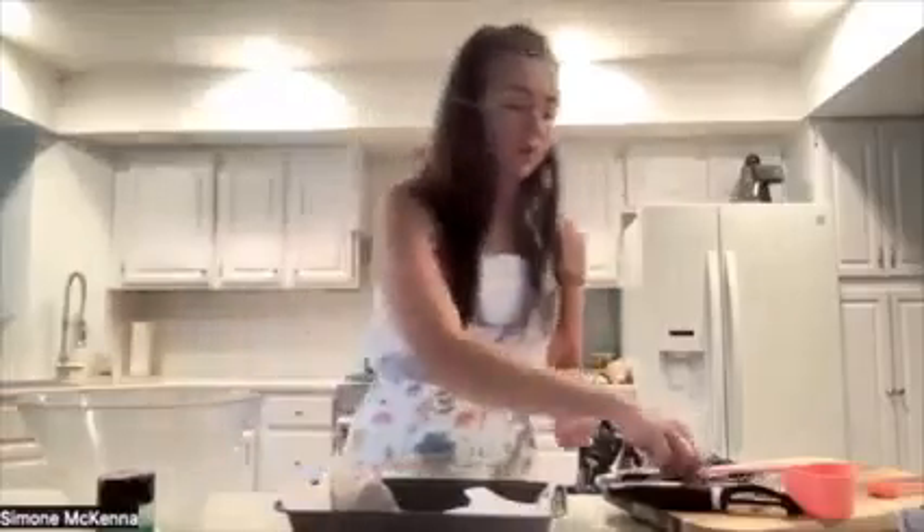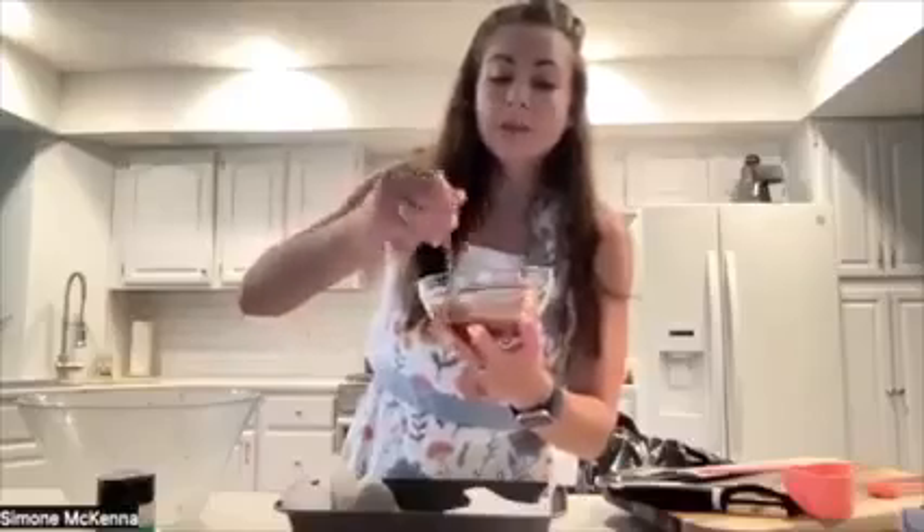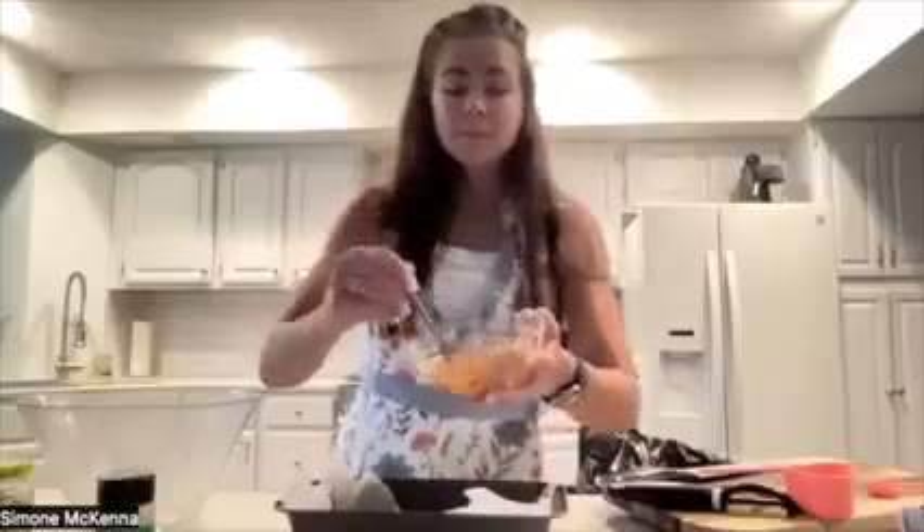We want it to be all combined. And then if you want to add in some pickles — which I always do — this is where you're going to add them into that glaze. I don't add a lot, probably about a tablespoon. Then I'm going to dump it over the top.